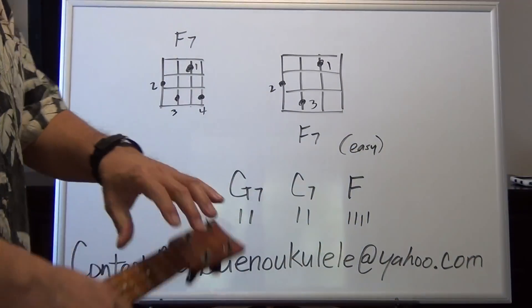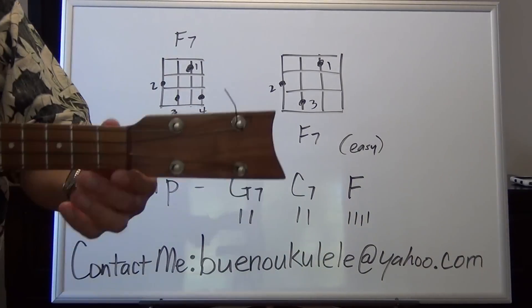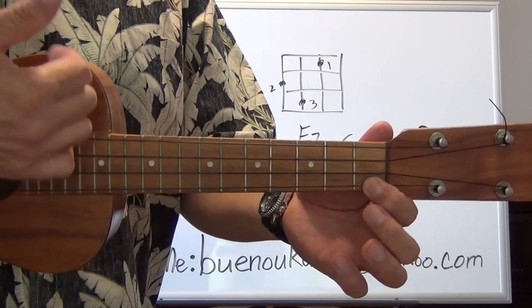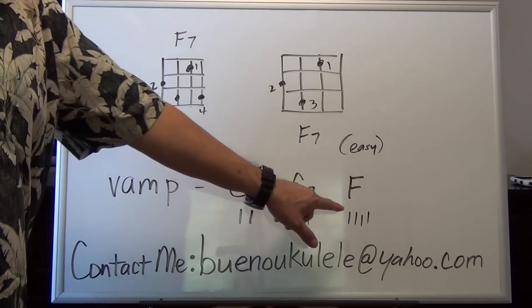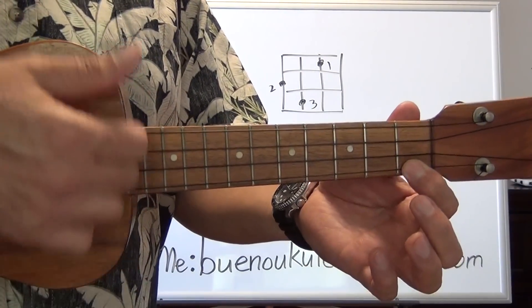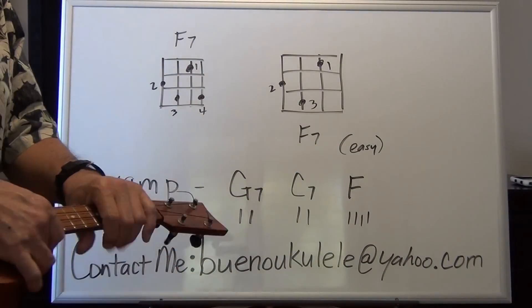So let me give you a little idea of how the vamp goes. Two strums for G7, two strums for C7, four strums for F. Here we go: one, two — one, two — one, two, three, four. Two strums for G7, two strums for C7, four strums for F. That was just to give you a basic idea.